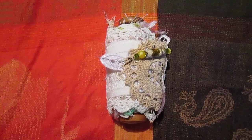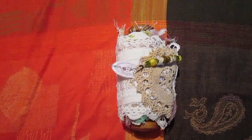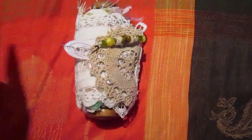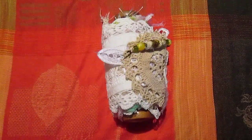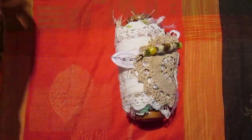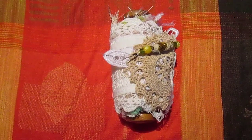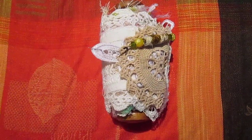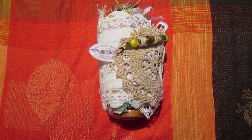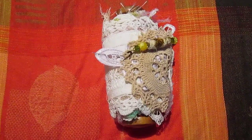Hey everyone, I just wanted to share with you this snippet roll that I was asked to make as a swap. Laurie Farrell asked if I'd do a snippet roll swap with her, and I actually said yes before I even realized what a snippet roll was. I thought, well, it can't be that hard, so I gave it a go. I YouTubed lots of snippet rolls to see what it was all about. And this is my snippet roll.